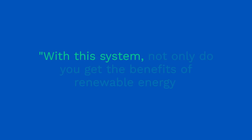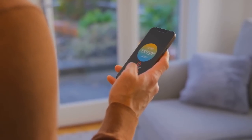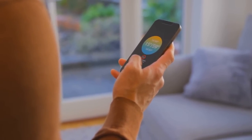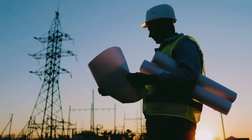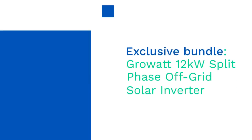With this system, not only do you get the benefits of renewable energy, but you also gain greater control over your energy usage. The Grow-Out inverter comes with smart monitoring features, allowing you to track your energy production and consumption in real time from your smartphone. This helps you optimize your energy usage and save on electricity bills.